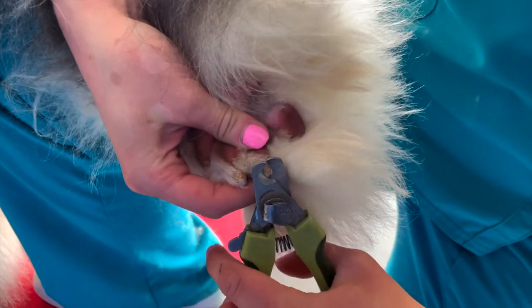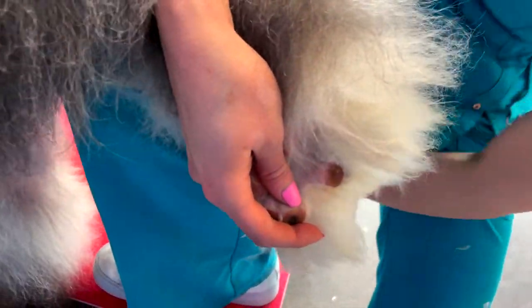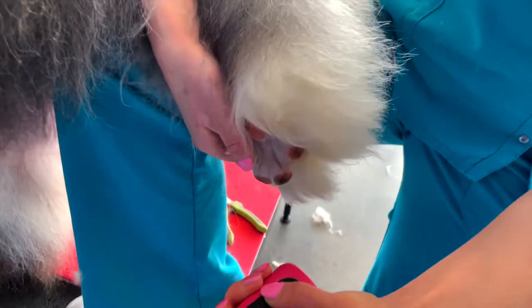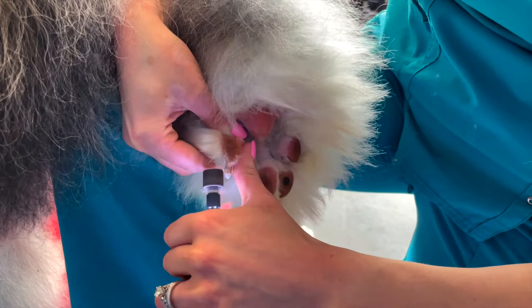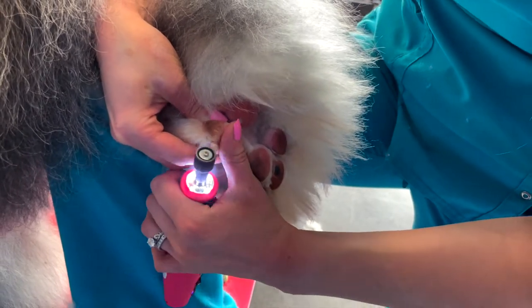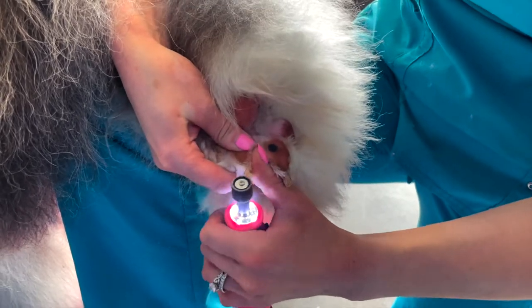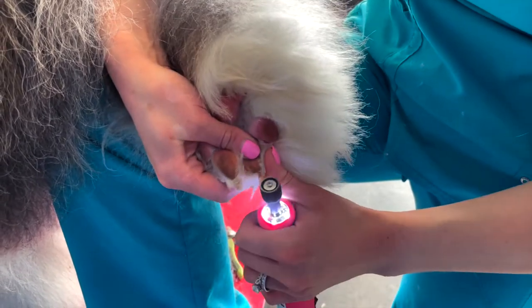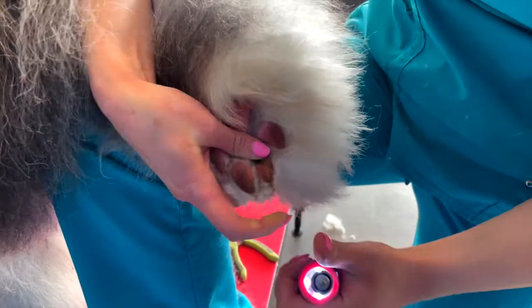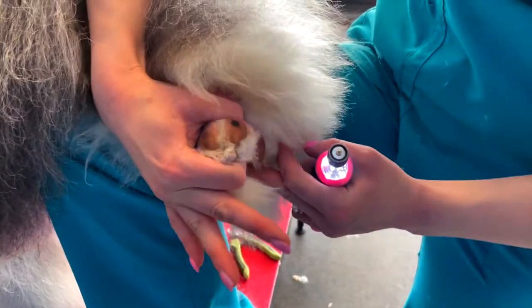When clipping nails I use what I call a shaving method — I clip a minimal amount off at a time and watch for the quick to appear in the middle of the nail. On a black nail it will appear as a small black dot with a small amount of white surrounding it; on a white nail it will appear pink, sometimes a very light shade of pink. When dremeling the nails, really focus on smoothing and rounding the edges — work the dremel all the way around the tip of the nail a couple of times. Make sure to support the pup when doing their nails and try to keep them comfortable by not overextending their legs.